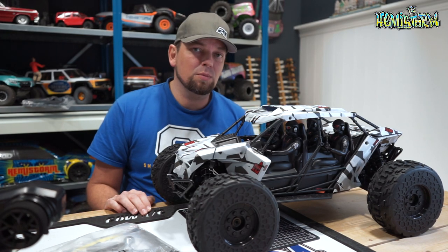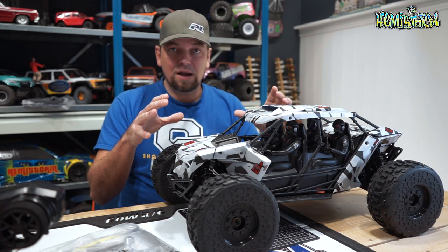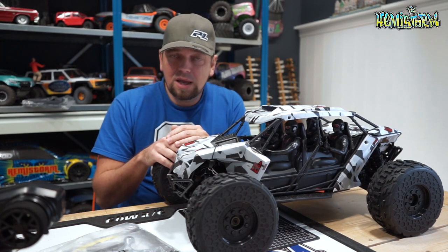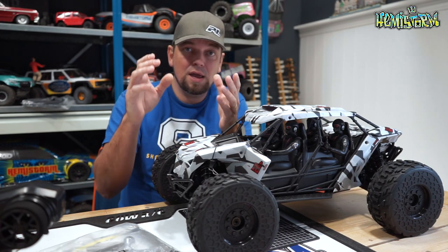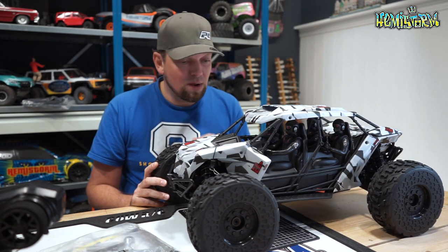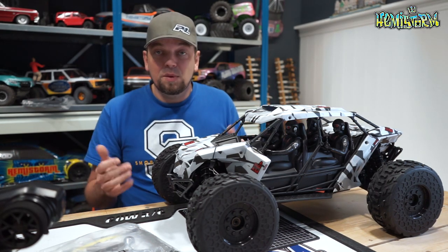Arma wanted me to film my own face while unboxing this thing, but mine came in so late that the surprise was already gone because I had seen the vehicle online already. However, I was really surprised when I first saw pictures of it, because it's something I think a lot of people have been asking for.